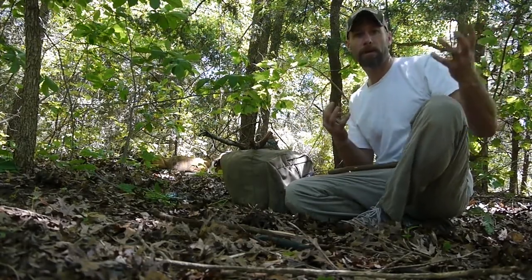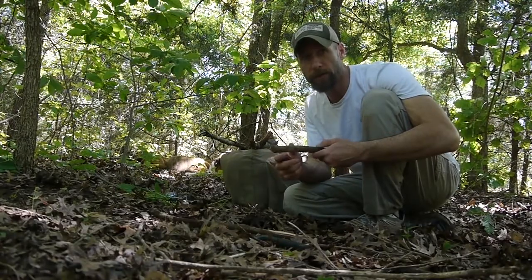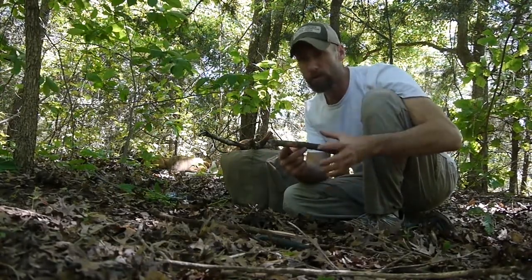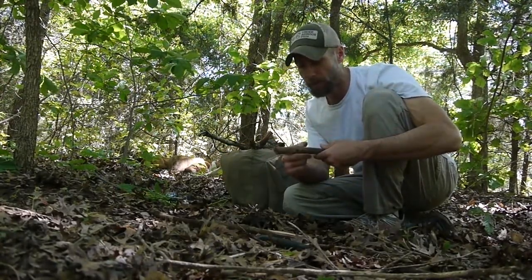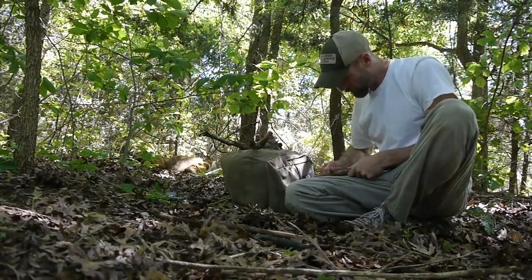I got down to the base of the cedar trees and got the driest wood I could find. The trunk was completely saturated, but some of these smaller limbs had already dried. So I'm going to try to use these — I don't know if I can get this to work, but I'm going to try.